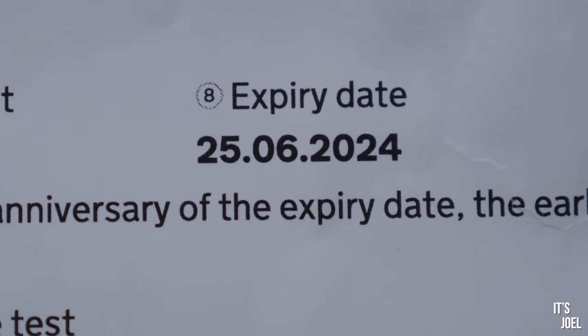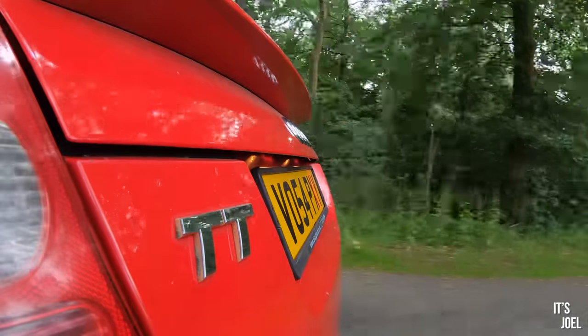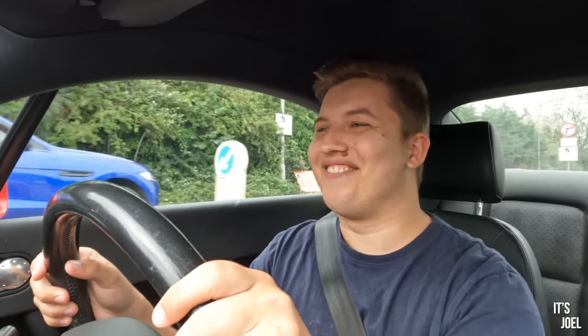I'm absolutely relieved - dead chuffed about this. I can't believe I'm driving a car now that is legal for another year. I always thought this would be a one-month car - do a month, fail the MOT, scrap it or sell it very cheaply. But no! It doesn't mean I'm not going to sell it - I might still sell it and get something better, maybe another TT. Finally some luck with the car, finally!